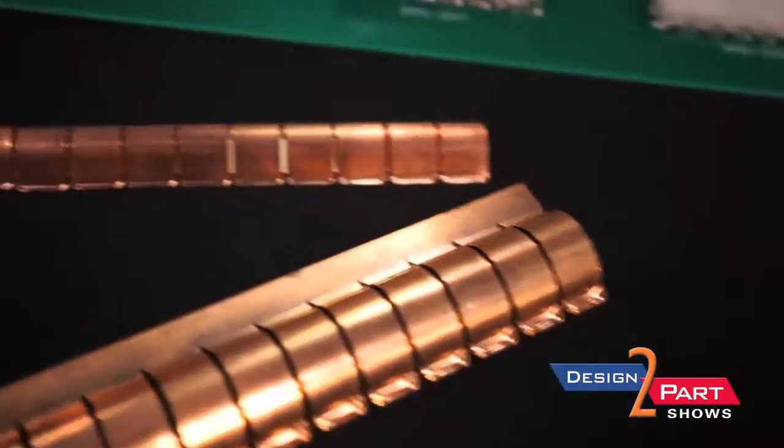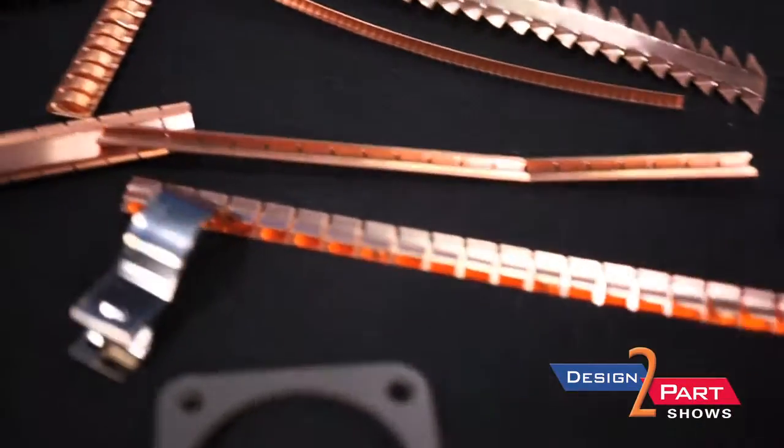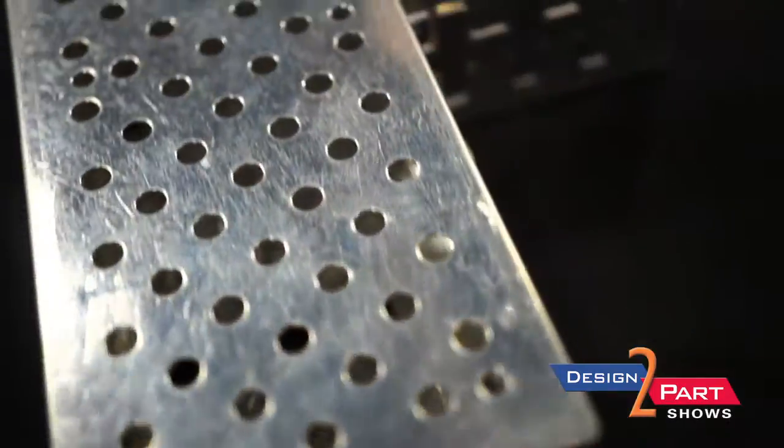On the enclosure side, that would be anything from a beryllium copper gasket to a conductive elastomer gasket to a fabric over foam or fabric shielding gaskets. Any EMI problems on your board — interference that comes in from the outside or from the board going to the outside — we have a solution. We can shield it on the enclosure side and we can also shield it on the cable side.